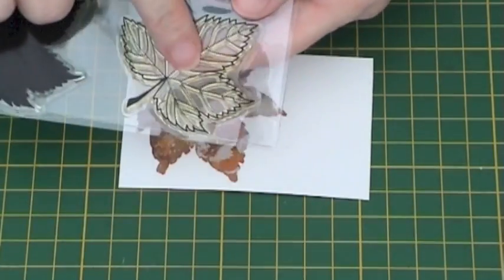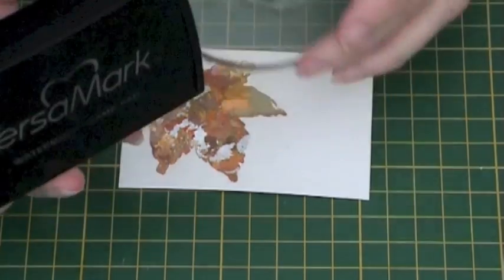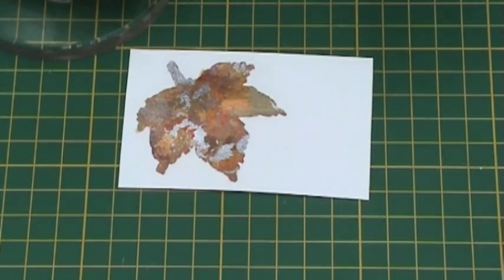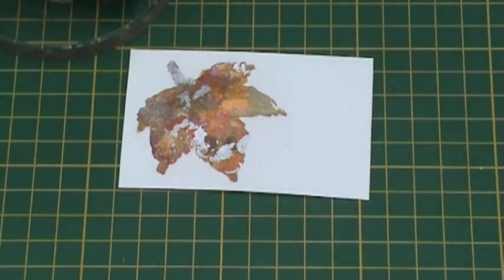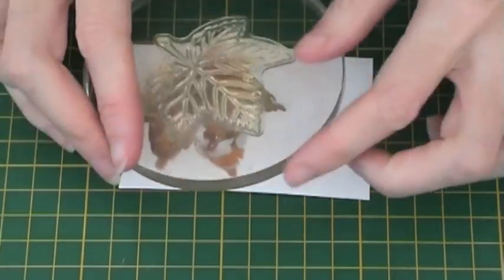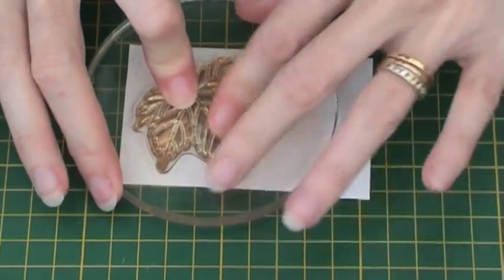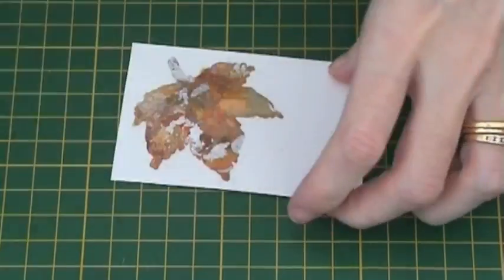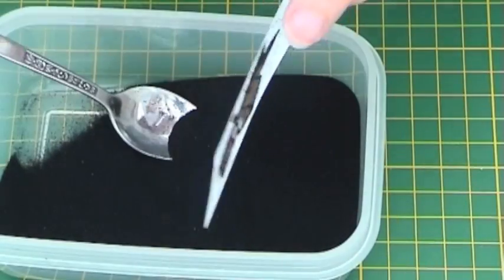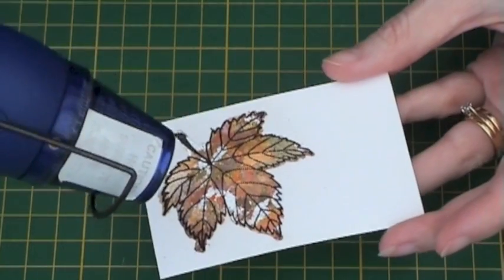Next, take the outline stamp and place it on your acrylic block. Ink with VersaMark ink and then stamp, making sure you line up over the gilded area. Sprinkle black embossing powder over the stamped image and then heat in the normal way with a heat gun until the whole of the powder is melted.